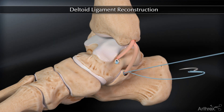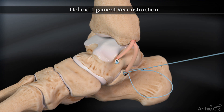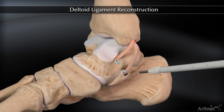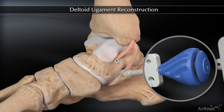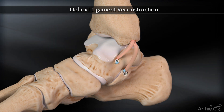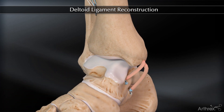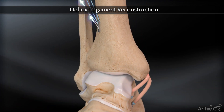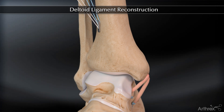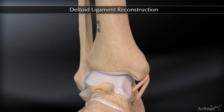Securely suture the tendon at the calcaneal tunnel entry using a free needle. Finally, insert the tenodesis screw into the calcaneal tunnel for additional interference fixation. Final tension of the construct is achieved by once again toggling the white tightrope sutures exiting superiorly at the tibia. Once proper tension is achieved, the blue tightrope sutures are pulled out of the button and the white sutures are cut.